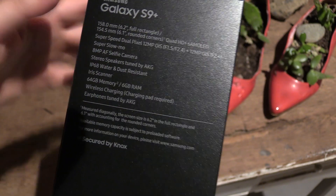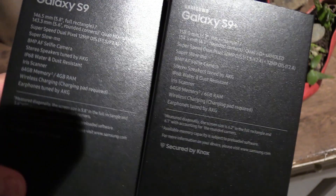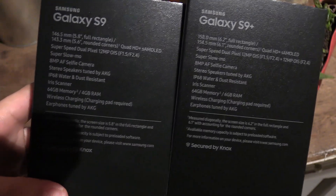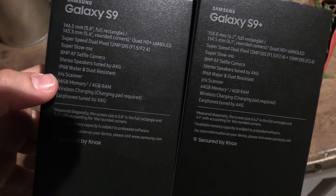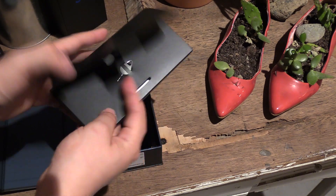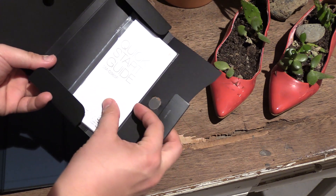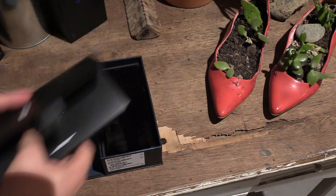The super slow-mo, iris scanner, and 6 gigs of RAM. In comparison, the S9 has 4 gigs of RAM. The first thing you will see when opening the box is this little accessory box. Let's open it up — we have the little tool for the SIM card and of course also a quick starter guide.